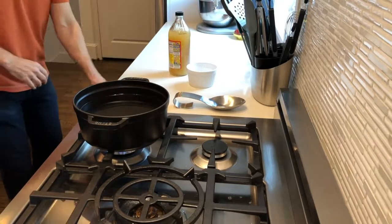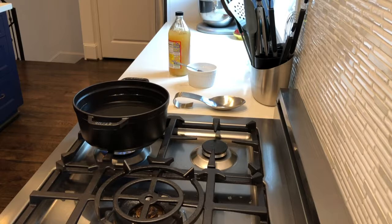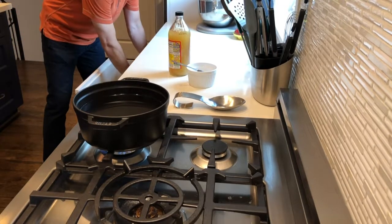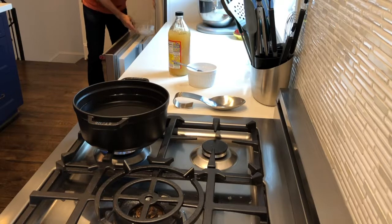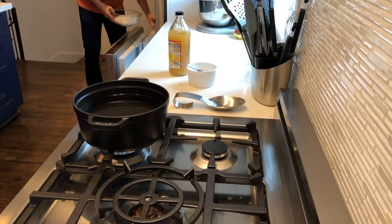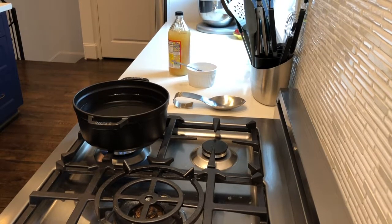Obviously first things first, get as small a pan as you can get with enough room for the amount of eggs you're going to cook. I'm going to be boiling eight eggs — it's just the number of eggs I have and we'll go through them pretty quickly. You want a pan big enough to hold all your eggs with a little bit of water on top.